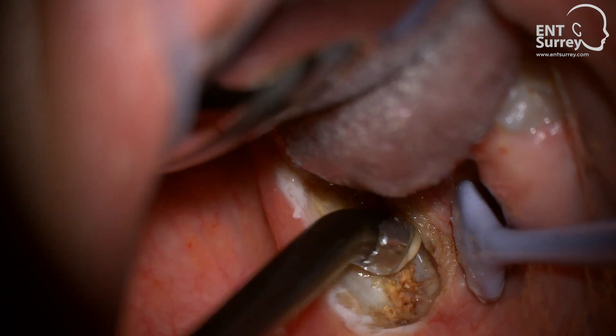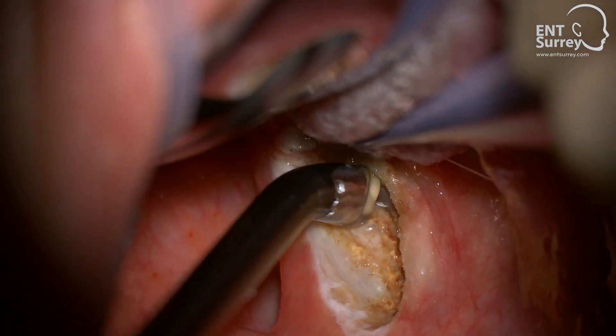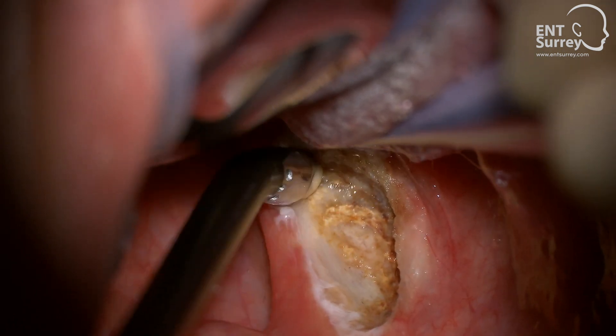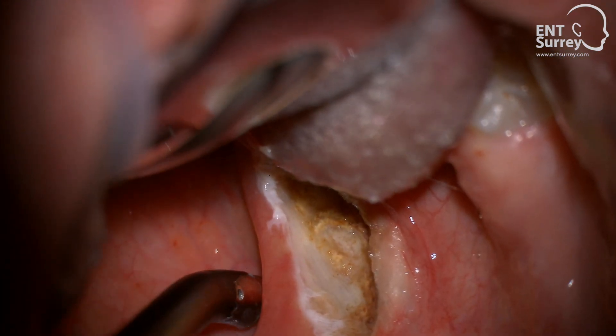Good retraction is essential to ensuring all tonsil tissue is removed. The retractor can be used to lateralise the anterior pillar, or as shown here, retracting the base of the tongue away from the inferior pole. In larger tonsils, the retractor can also be used to protect structures such as the posterior pharyngeal wall or uvula.